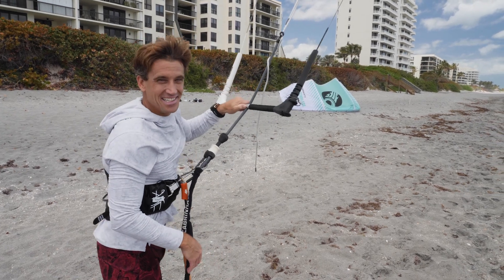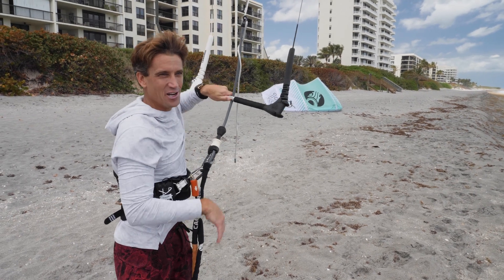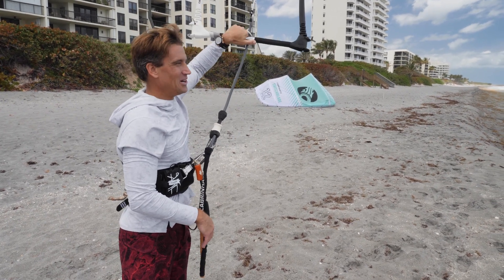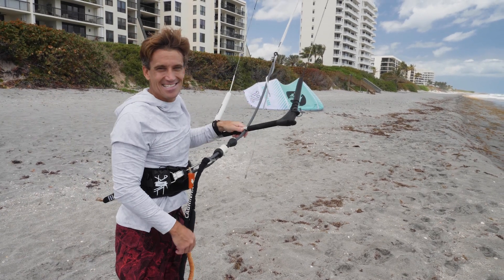Gwen's going to give it a shot — just kidding. Gwen says not a chance, too dangerous, not good for you. We love you guys, thank you so much. Let's see if we can hit 10K — thank you!